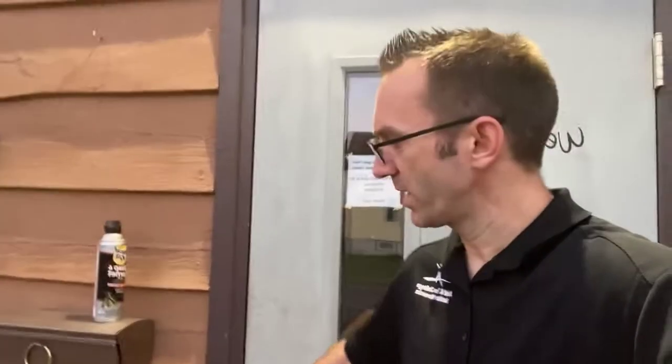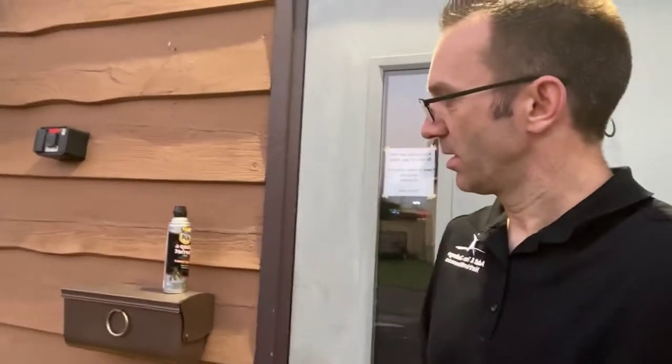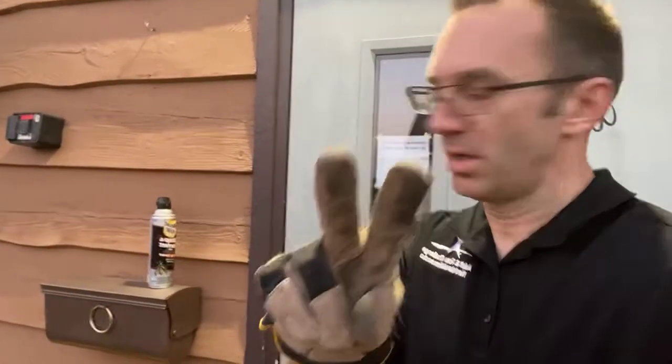All right folks, tonight at VBS we discovered a very serious situation that's going to take a cautious but stern and quick reactive approach. Please kids, do not try this at home. Right here we have our mailbox — we discovered there are wasps in there and a nest. This is a two-phase operation: step one, we're going to take the nest out with a gloved hand; step two, spray inside the mailbox.